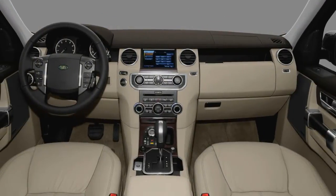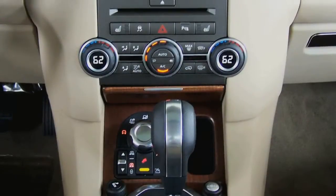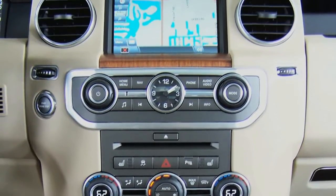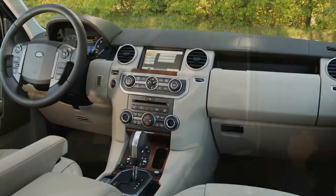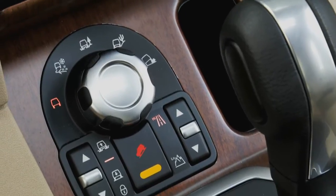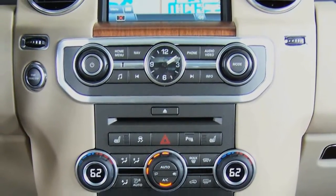They've added softer materials throughout. The steering wheel has a heating element. There's a 30-gig hard drive that powers the flash-based navigation along with the portable audio interface — you can hook up your iPod, MP3, or other music device. They've moved the terrain response to a more ergonomic position and reduced the buttons by about half. That nice analog clock in the middle makes this look like a luxury British club.